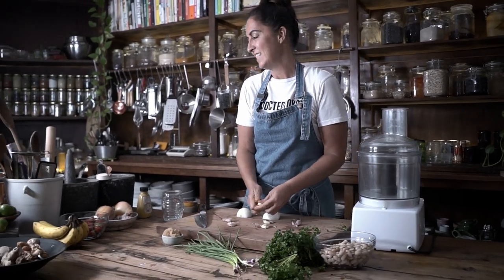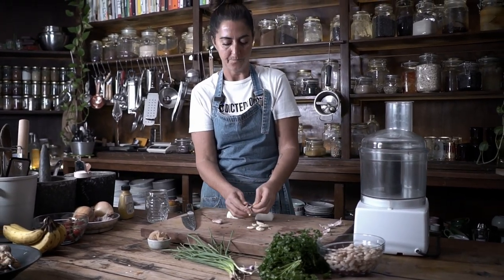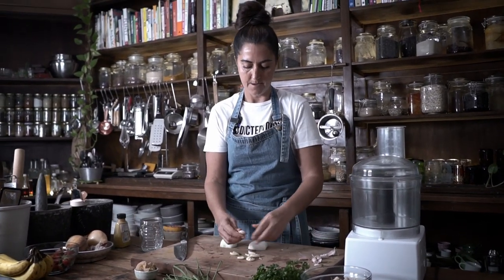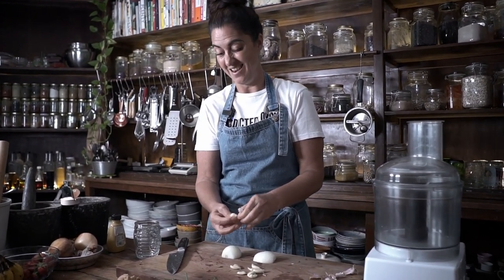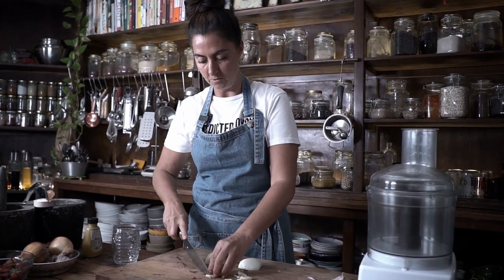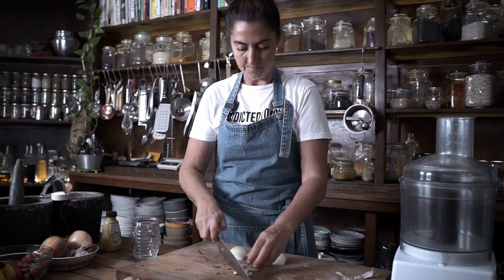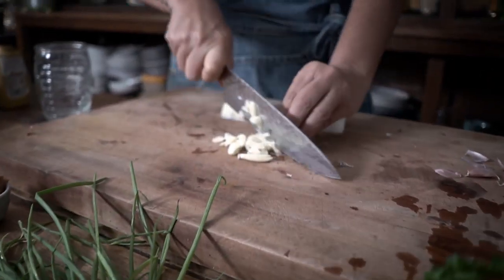You just want to chop it up really, really finely if you can. Actually no, don't do that — that's a pain in the ass. Just chop it up however you want, because we're going to mush it up in the food processor. I just forgot that.